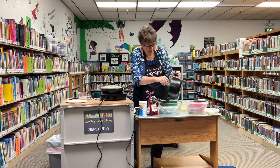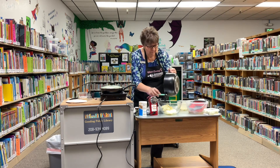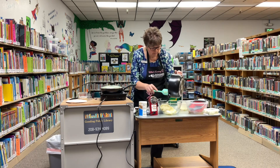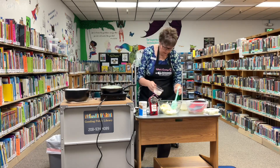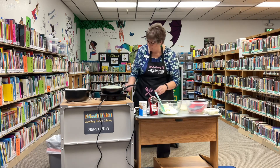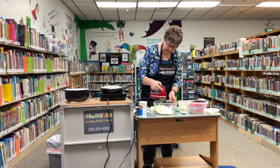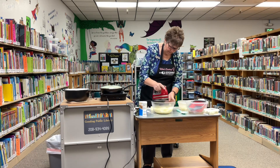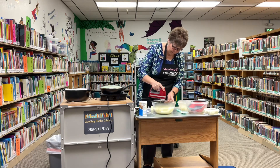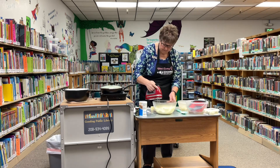I put a lid on top to help keep it warm while I finish mashing. I'm going to add just a little more milk and then use my mixer to finish the potatoes. I like my potatoes really fluffy.